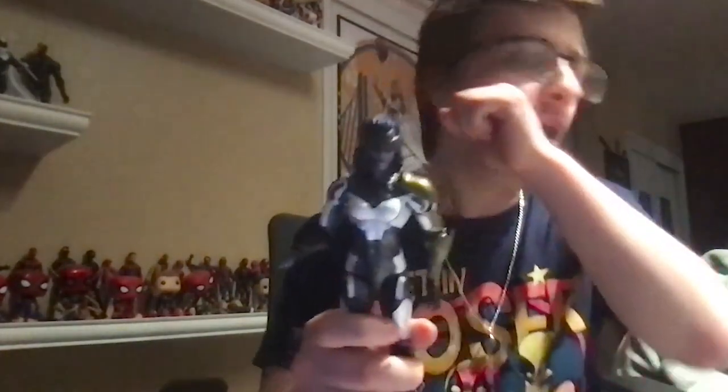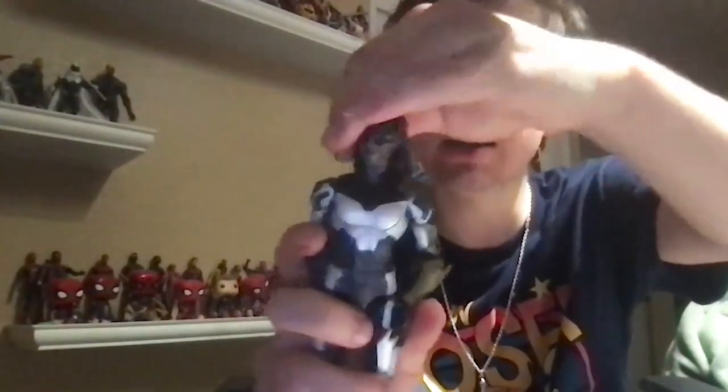Build-A-Figure piece, which we are gonna look at later. Here's Proxima Midnight — she looks scary, one of the children of Thanos. She can look up a little bit and side to side, but due to her long hair, the head look-up feature is a little bit limited.